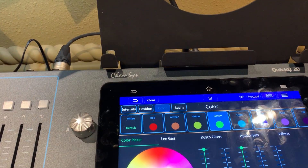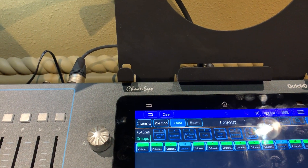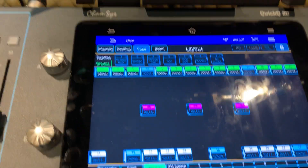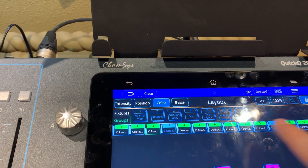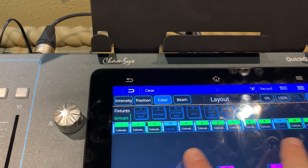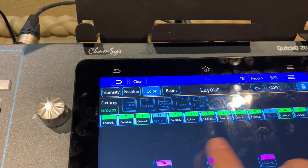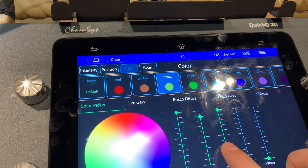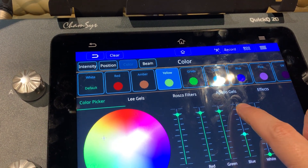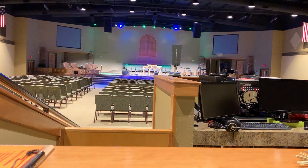The cool thing about that is all the little specifics are already done as far as the spots and the house and everything. The only thing you do have to do is go back in and change 3 and 10, which you can select them at the same time since the intensities are already correct. You can see 3 is less intense than 10. So you can just select those two, go into color, turn them on that warm white setting, and then those are done. And you can see up there that they're shining white like they're supposed to.